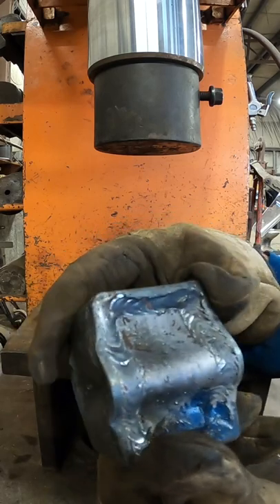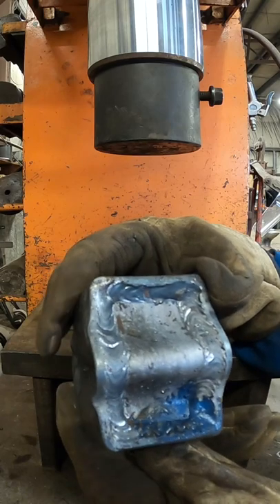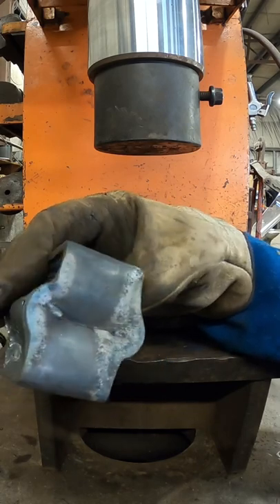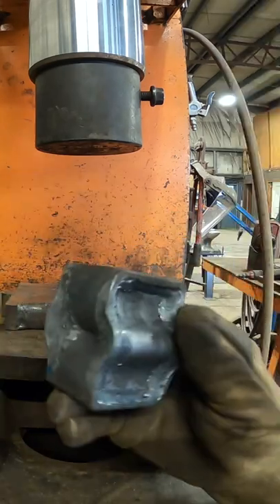Let me know down in the comments below whether or not you think this block would pass your specifications for installing inside a camper trailer. But I think for me, I could weld it in any direction — and that is one strong little block. I'm gonna keep this. This looks really cool.